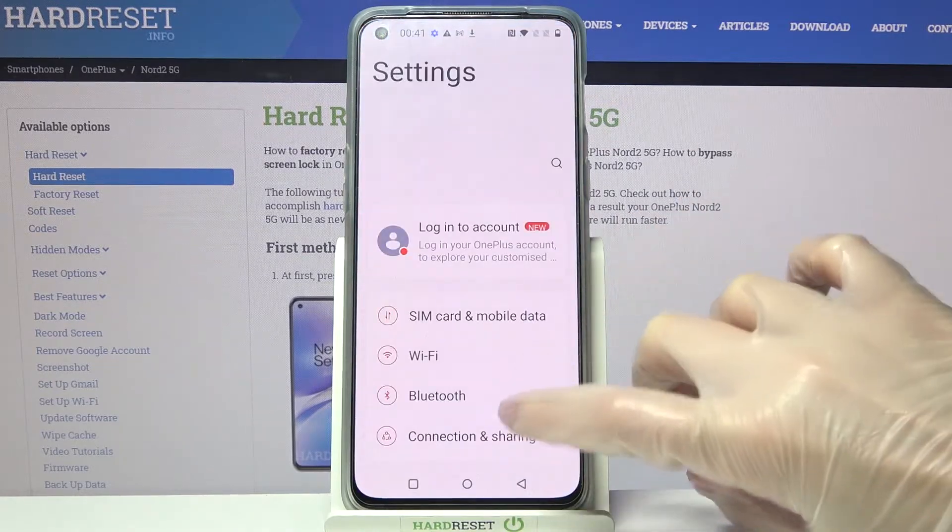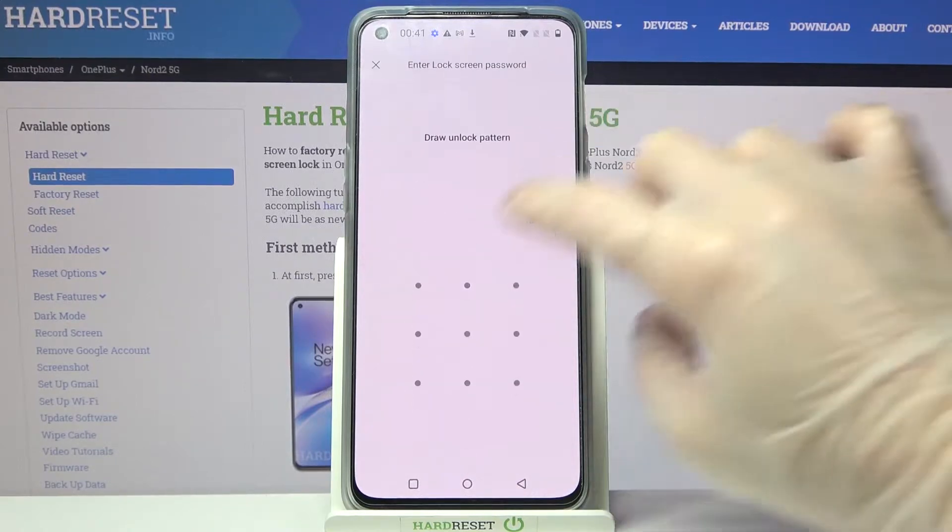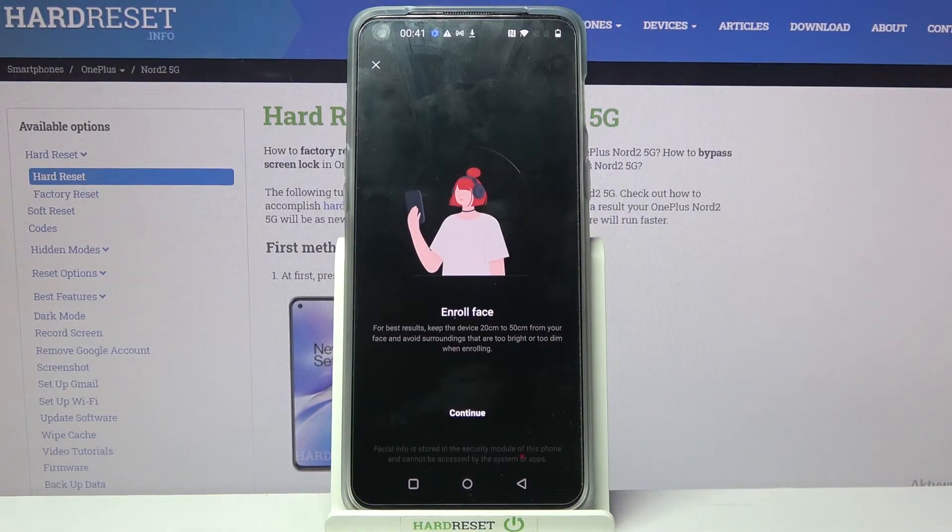Firstly, go into Settings and scroll down. Now choose Password and Biometrics, go into Add Face and enter your current locking method. After that, read the disclaimer and tap on Continue.